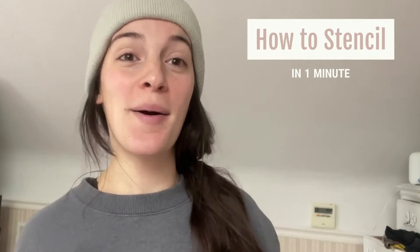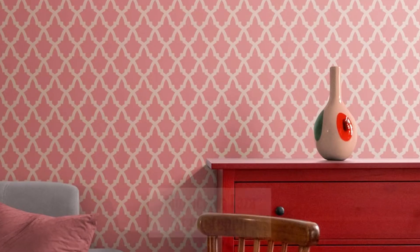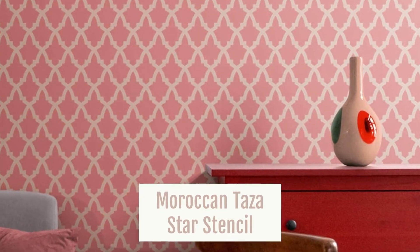Hey guys and welcome to Stencil Me Pretty. Today I'm going to be teaching you the basics of how to stencil in just one minute, so let's get right into it. First things first, you roll on your base color and then let that dry before stenciling.